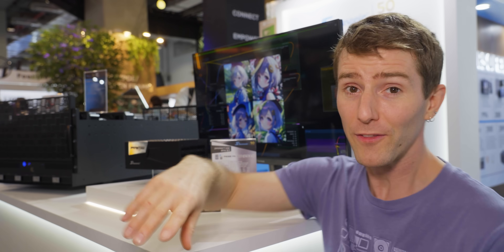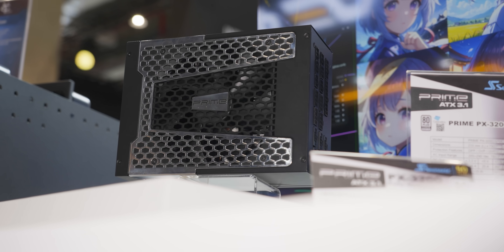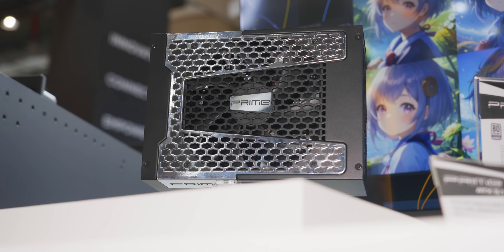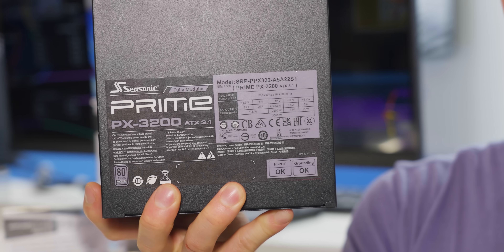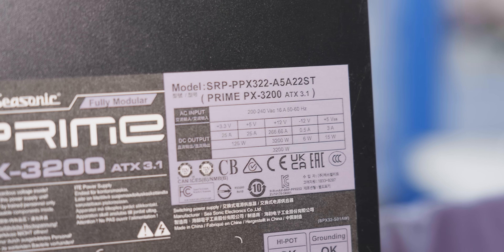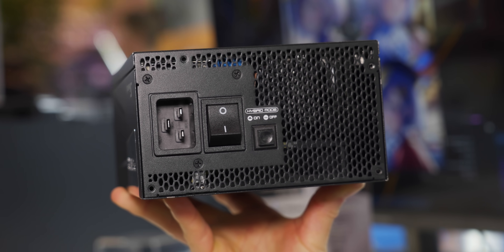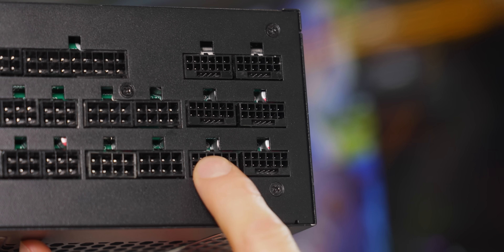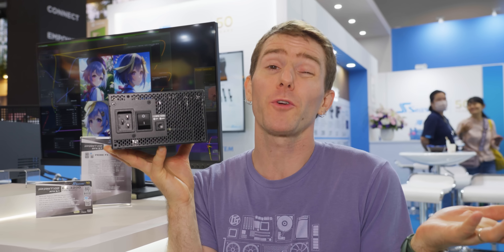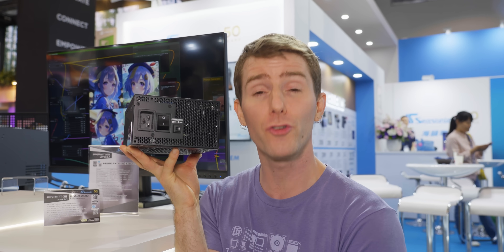Keeping with our theme of cool stuff, there are a couple other things here in the booth worth checking out. After finding a surprising amount of success with their 2200-watt Prime power supply, Seasonic is upping the ante with the beefiest ATX power supply I have ever held in my hands: a 3200-watt 80 Plus Platinum efficiency unit for AI applications with a total of — I kid you not — six 12V 2x6 power connectors. Unfortunately, this unit will only operate at that output on 230-volt input power.